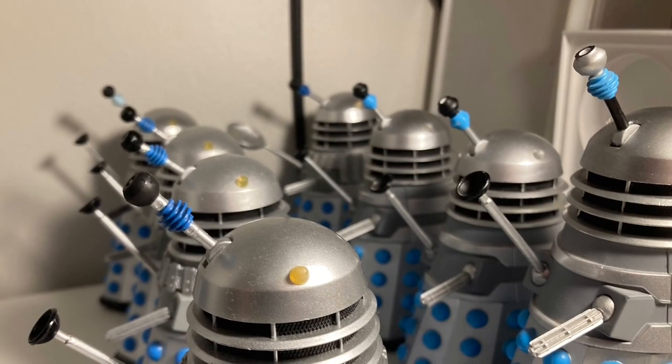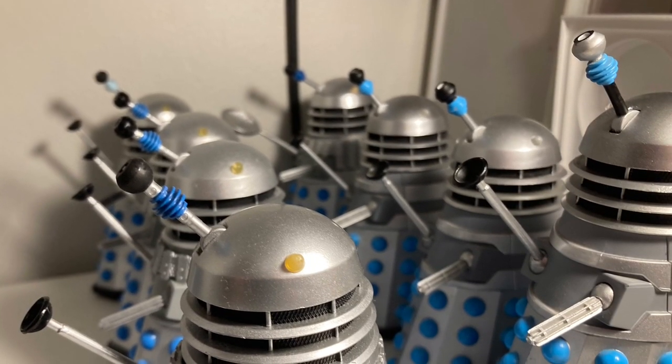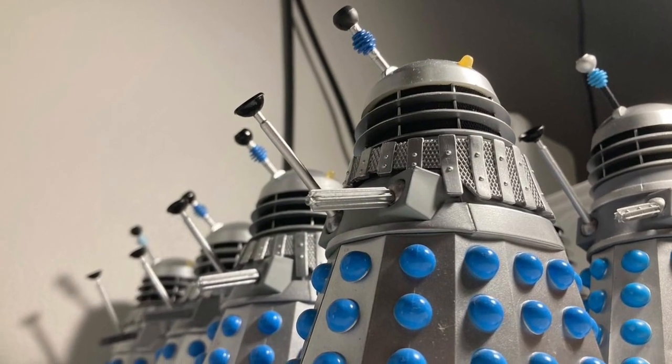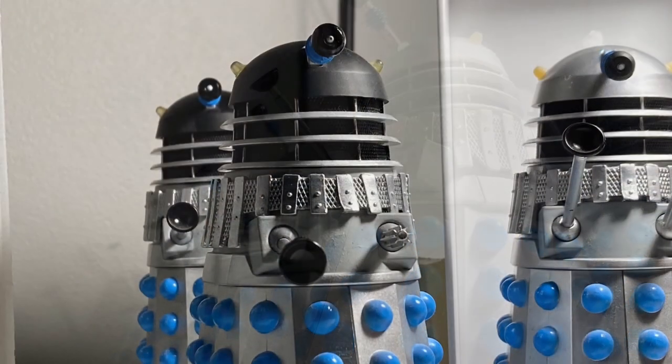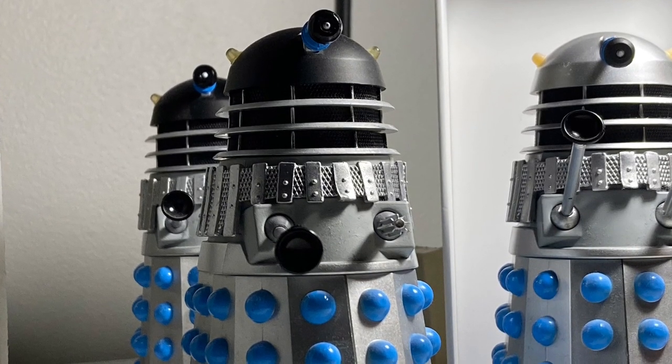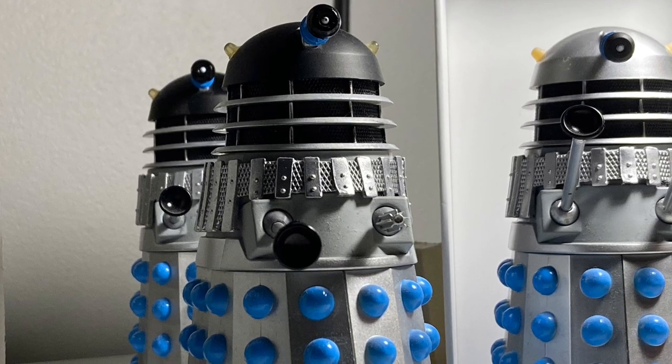Another fun thing to do in Dalek photography is to just mix things up and see what you can create on your own, even with limited resources. Understanding how your Dalek variant acts on screen can also help you create a broader idea of what they will look like in your photography.